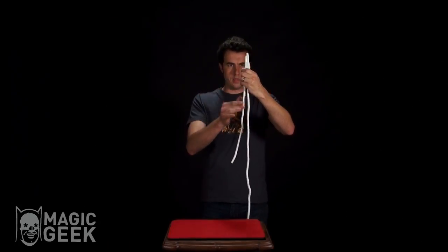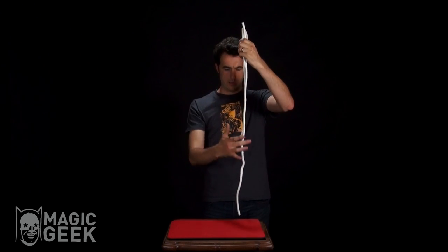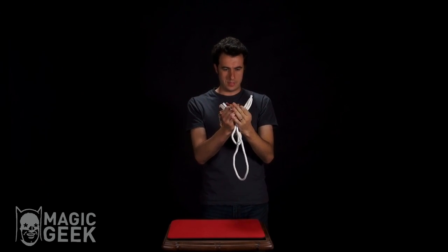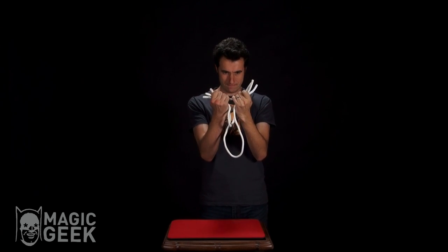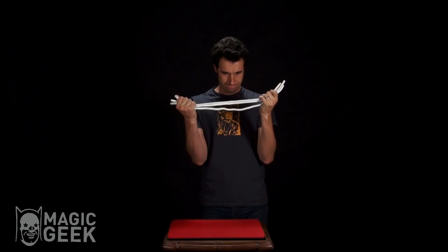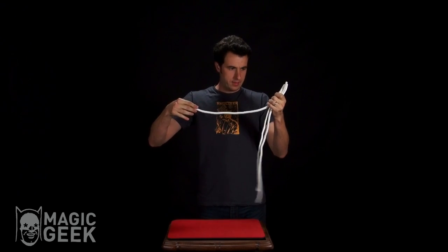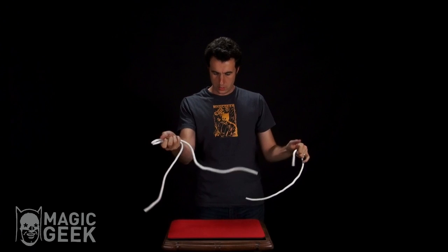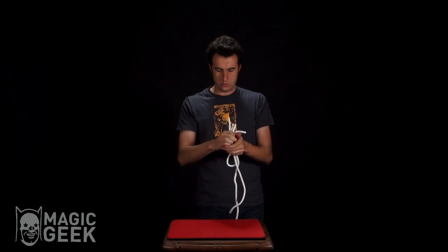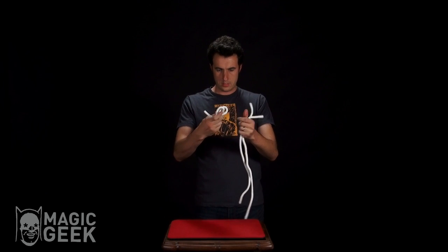I've got a short rope, a medium sized rope, and a long rope, but I kind of need them all to be the same size for this trick to work. So just pull on these like that, and now we've got one, two, three ropes all the same size. We only need two for right now.